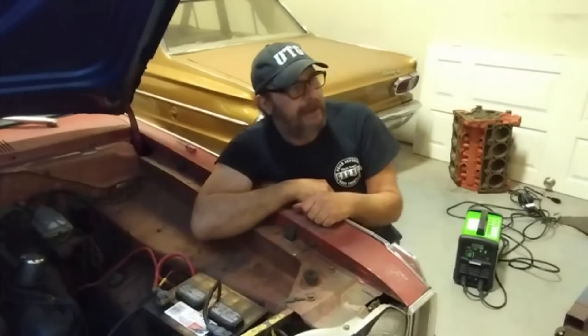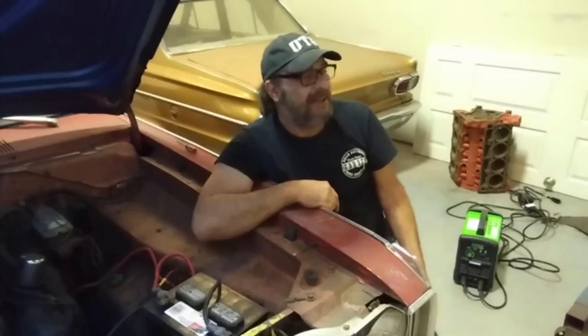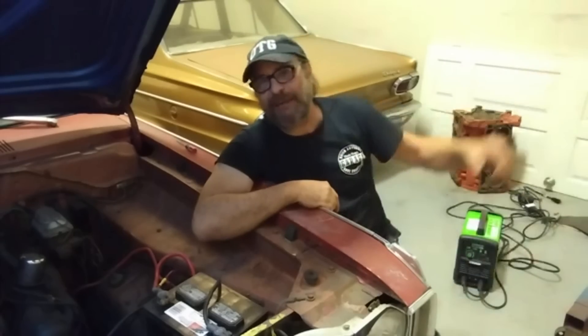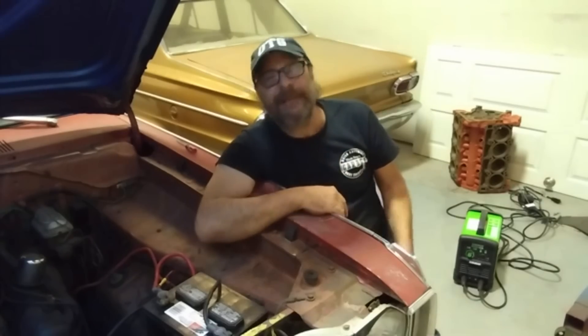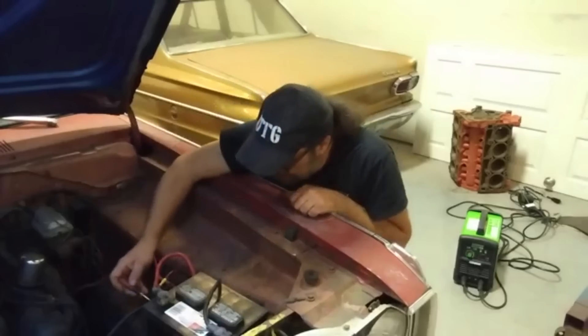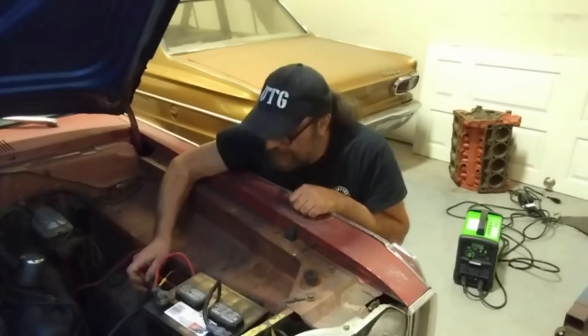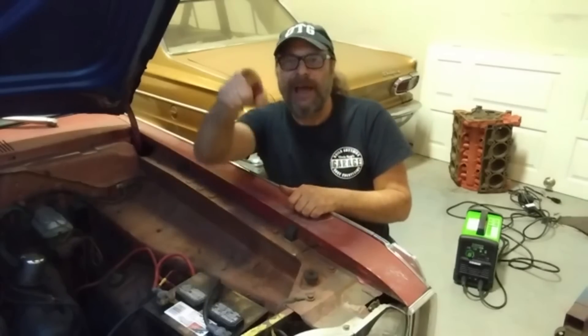That's it for the battery experiment update. The next experiment we have is a doozy — I just got a package and I'm still trying to wrap my head around the whole thing. But that's the battery update. Much, much better than new — see you tomorrow.